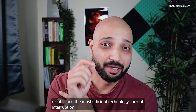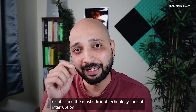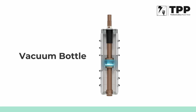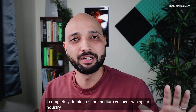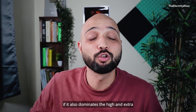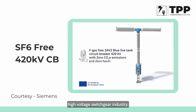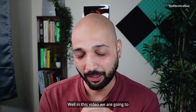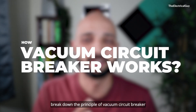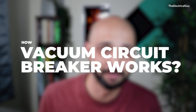Vacuum circuit breaker is one of the most reliable and most efficient current interruption technologies available right now in the market. It completely dominates the medium voltage switchgear industry. And I think we should not be surprised if it also dominates the high and extra high voltage switchgear industry. The question is: why is this vacuum interruption so reliable and so efficient? How does it work? In this video, we are going to break down the principle of vacuum circuit breaker in a very easy way.